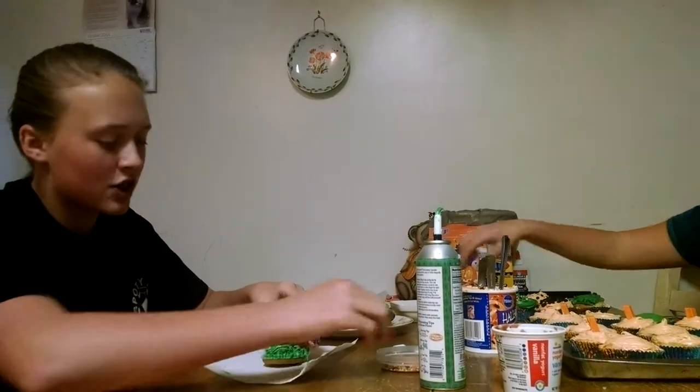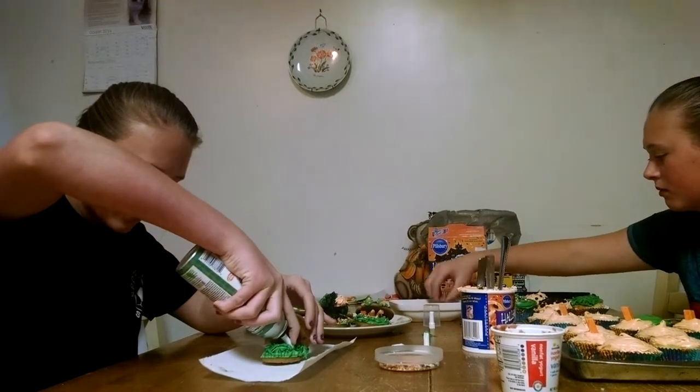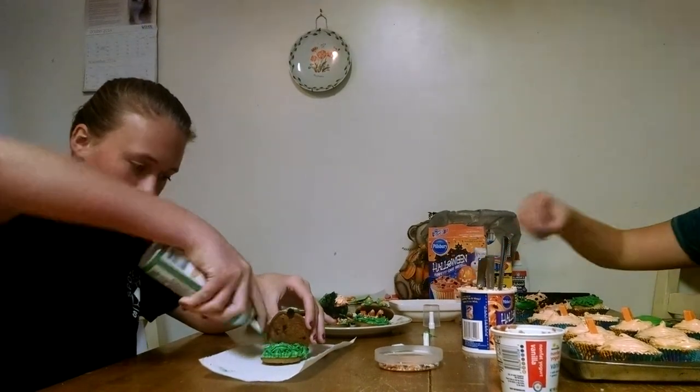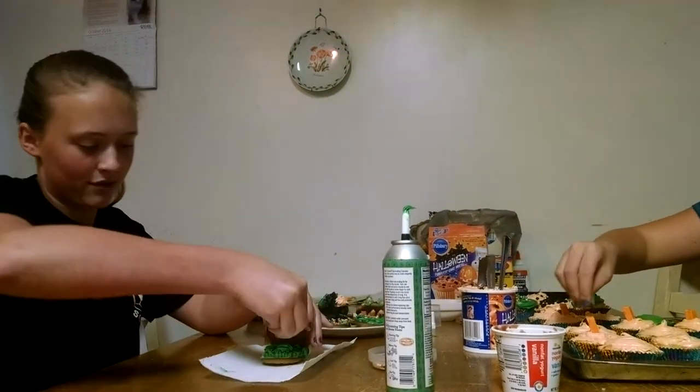While I'm holding that, I can put a little more icing right here where everything is empty, and then you can start sprinkling some sprinkles and getting some stuff going.